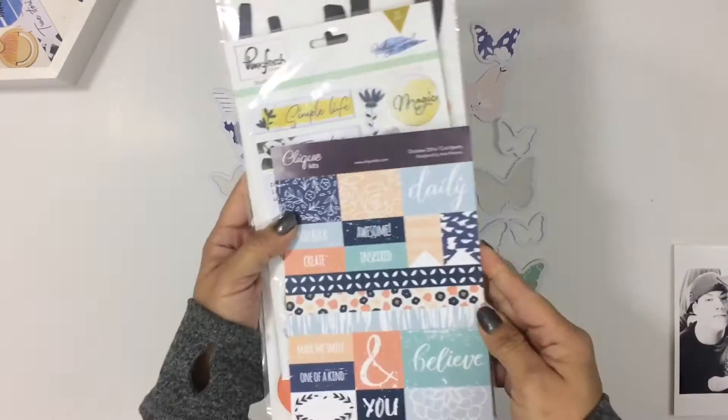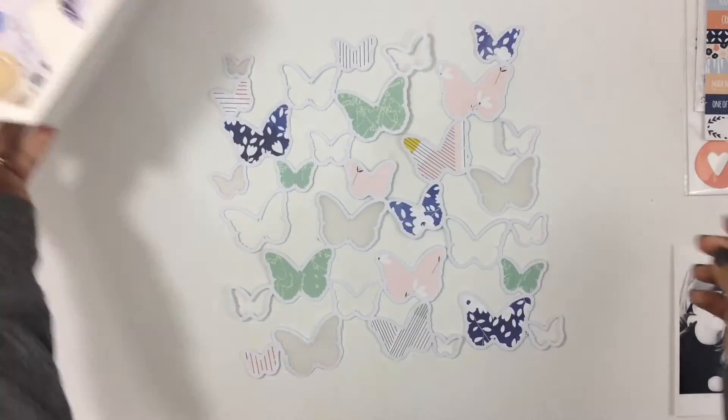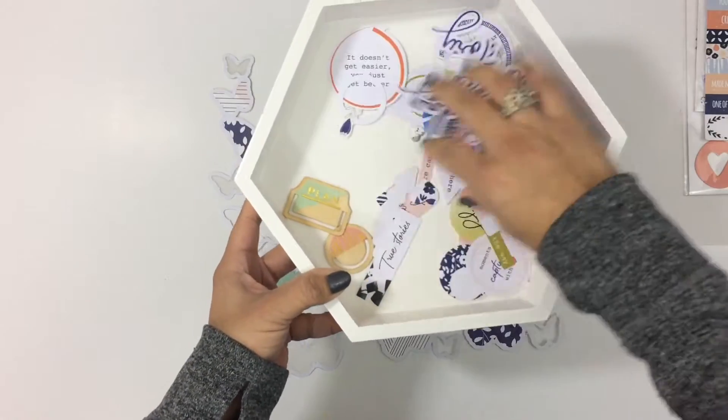Here are the papers that I'm going to be using — these are all the papers I have left of the kit — and then some of the embellishments, and a couple embellishments from my stash that I pulled out. And here's some die cut pieces.